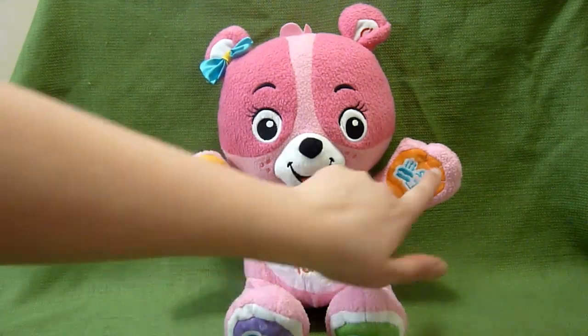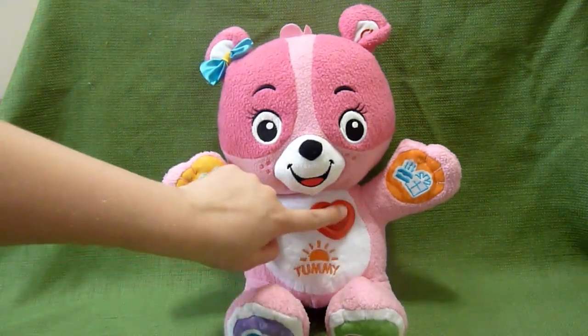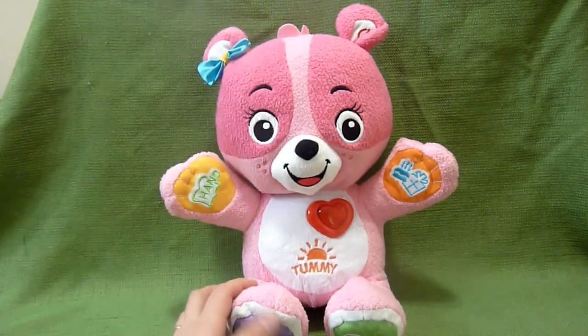And then you have two hands, two feet, a tummy, and a heart. Find the heart. She has all sorts of fun things she does.